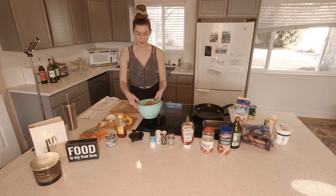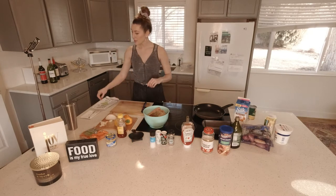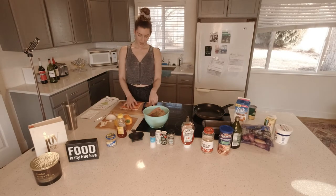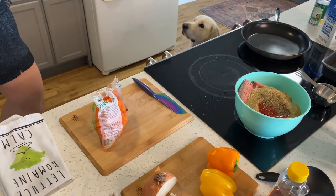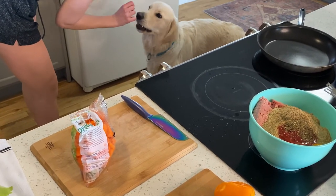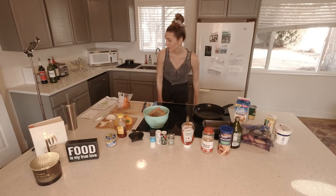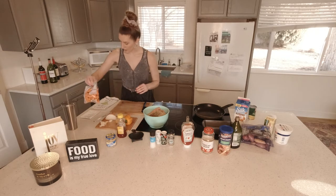Now we are going to let that sit for a minute and we are going to sauté our carrots. Dogs love carrots, so I'm giving the pup one. Okay, so we're going to rinse these and sauté the carrots, the peppers, the onion, and the garlic.